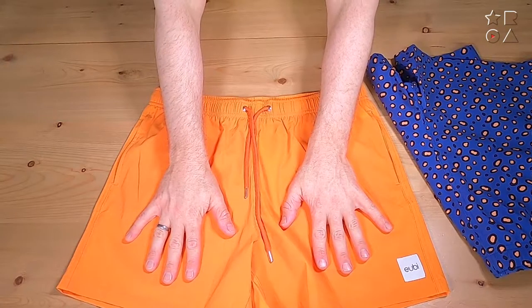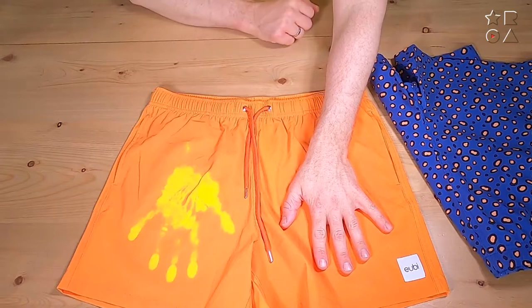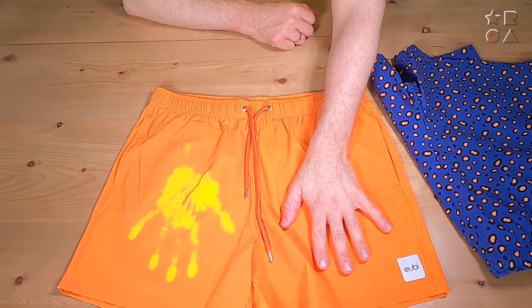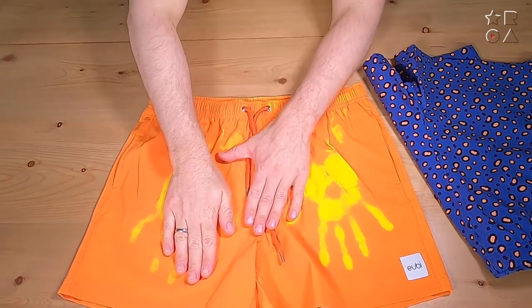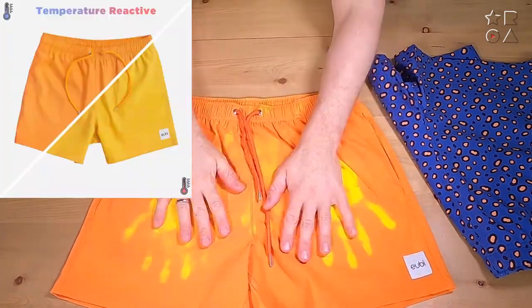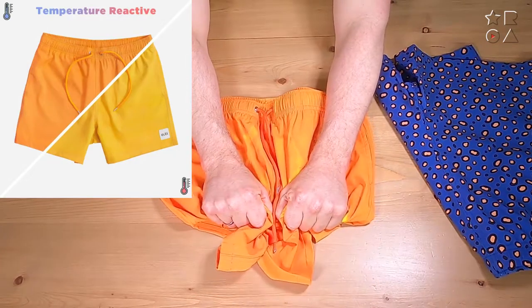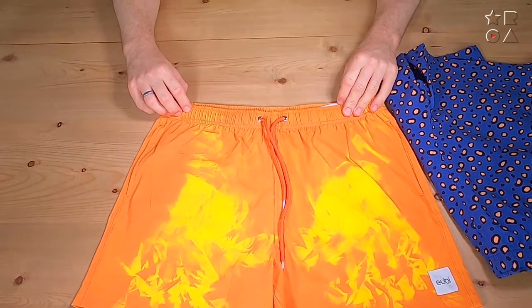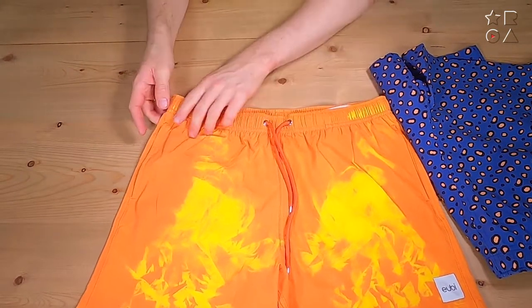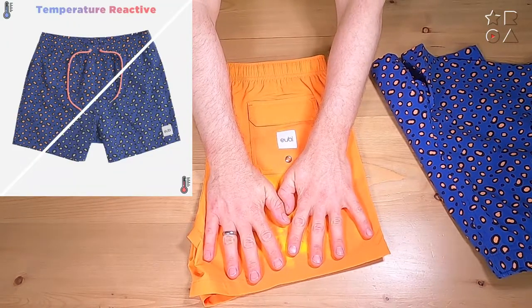Now the trick with these color-changing pants is temperature. You can see it a lot better on this orange one — if I take my hands off, you can see that it leaves a very distinct orange print where my hand was, so they respond to heat. I'll show you later in the video where I'm wearing them. When you're wearing these, they're going to be mostly yellow, and then when you jump into the water and something cold touches the pants, they will go back to orange. On the blue pants, it's actually the inside of the dots that changes color.